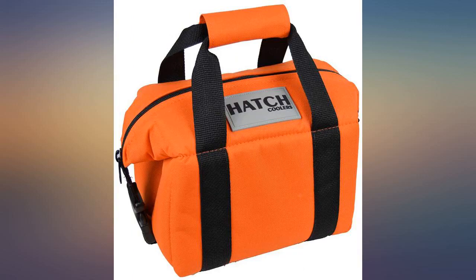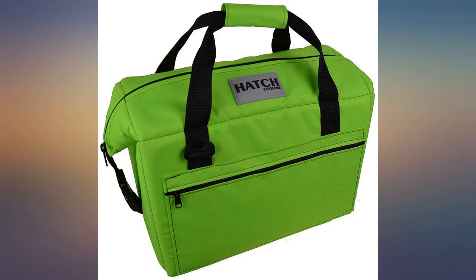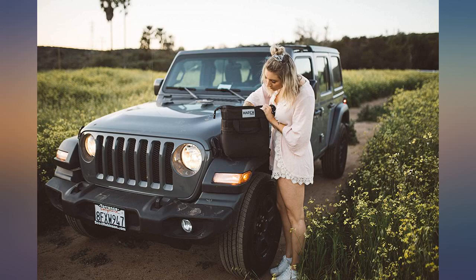It is easy to carry, handles much better than a hard cooler, and keeps ice a long time. I love the zipper going across the top — no more opening a top and flipping it over to reach inside. I even leave this one unzipped while in use and the ice stays nice.